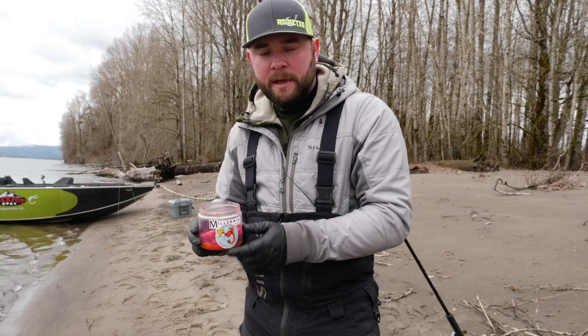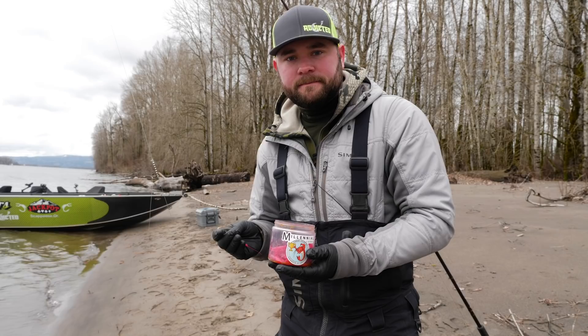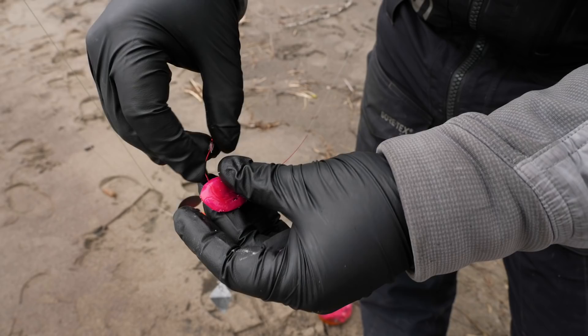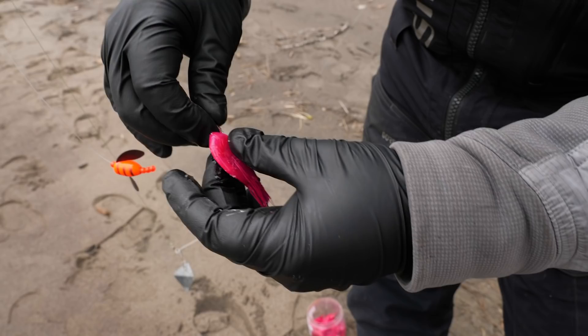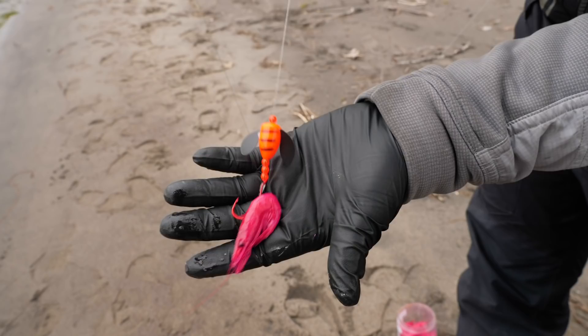Before casting everything out I always like to bait my spin-and-glows with millennial coon shrimp. It's very important to select the right size — if you use too big a coon shrimp it's going to weigh that spin-and-glow down and it won't fish effectively. The way I like to rig the coon shrimp: take the hook, run it through the back of the coon shrimp, being really gentle as you run it through, connecting the meat and tail to the head. These millennial coon shrimp are super firm and will lay just like that all day until a fish bites.